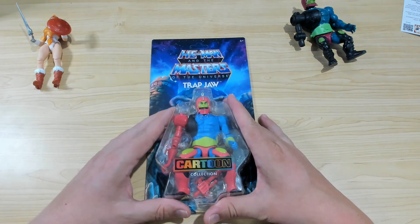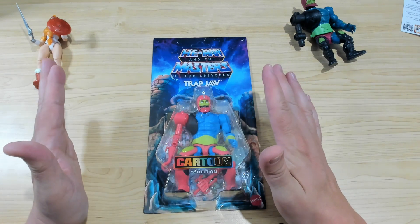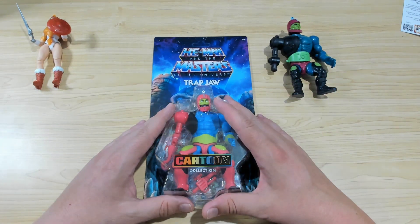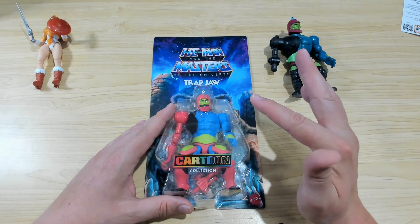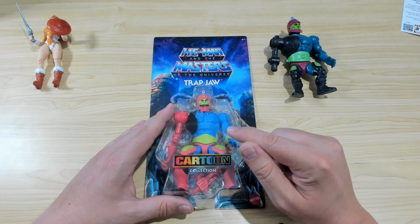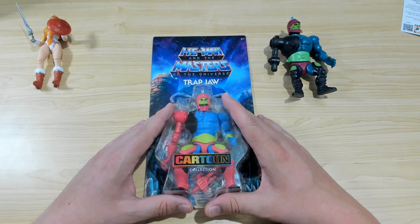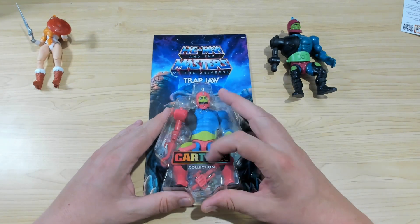Toy collecting is about fun — these are all for fun. The reason that some figures from 40 years ago are worth money is they're 40 years old. These are brand new and mass produced, so take them out, display them, play with them, have fun. Don't let them just die away in their packaging. That's all I'm going to say on the matter.